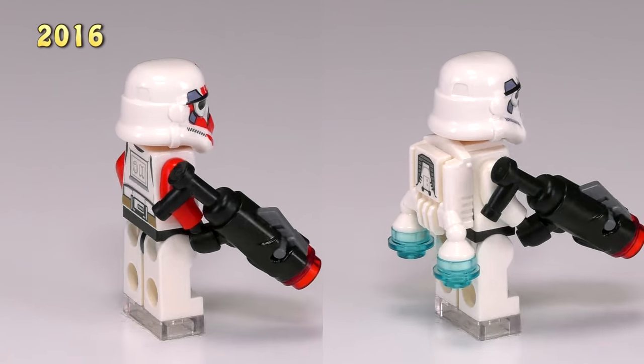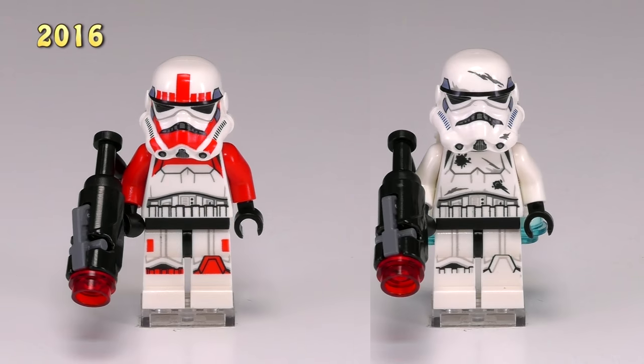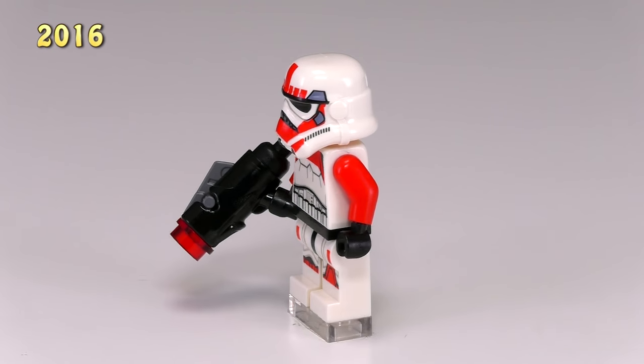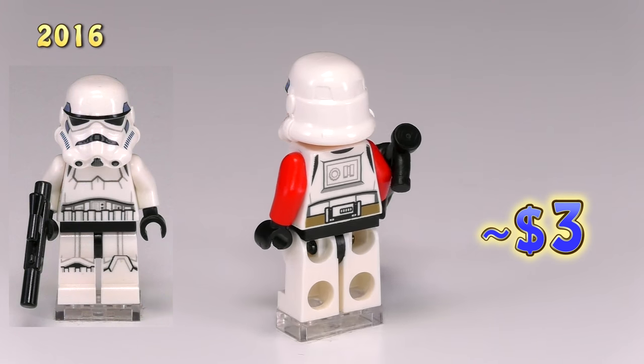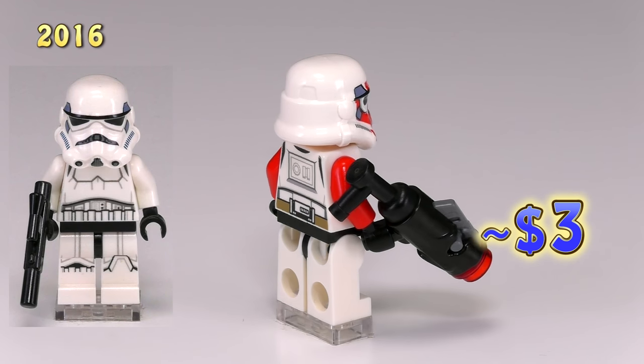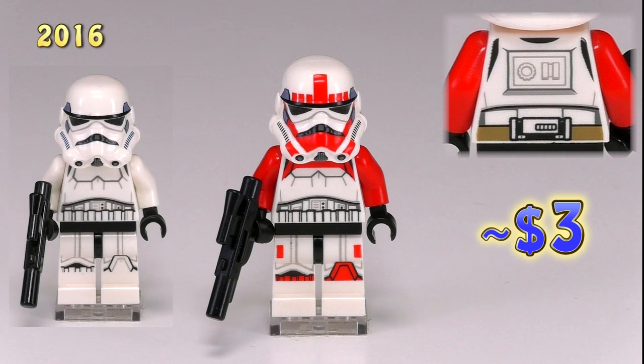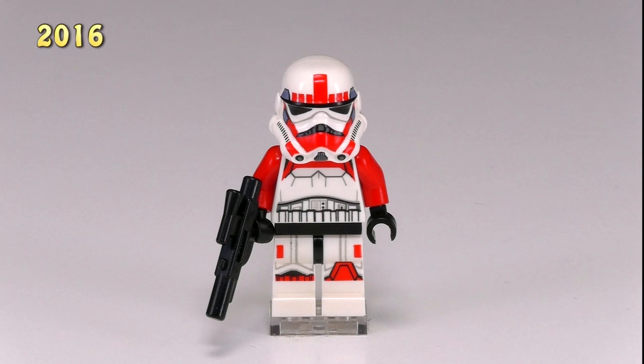In one set we got two new troopers for the Empire — people commonly refer to them as the Battlefront troopers. Here is our first version of an Imperial shock trooper. The basic outline of the printing most closely resembles the 2014 stormtrooper, and the only real differences are the red highlights and a dark tan strip onto his lower back. A very cool minifig that definitely changes up the look of an Imperial trooper quite a lot.